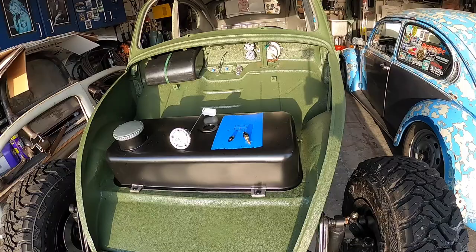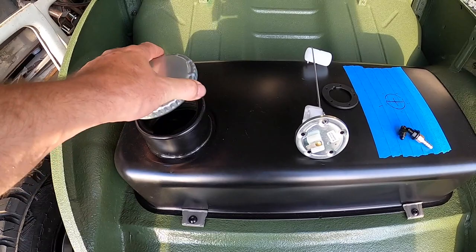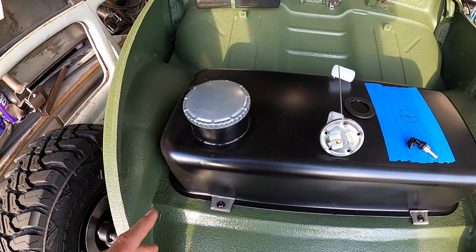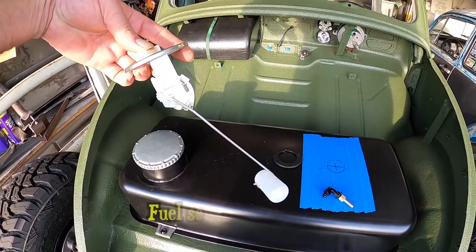However, I found a couple issues with this new style aftermarket tank. One being the stock tank vented from the cap. Well, this aftermarket tank is not vented. So that means our engine would stall out. We need to add a breather in. Second problem — I want to know how much gas I have.